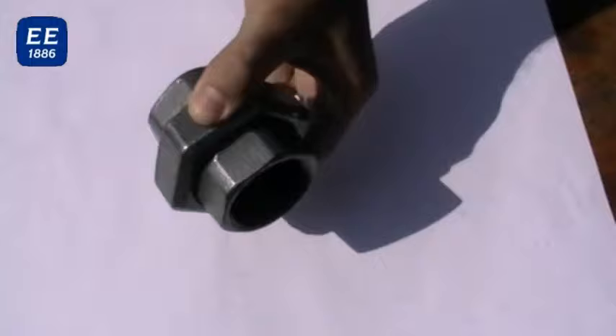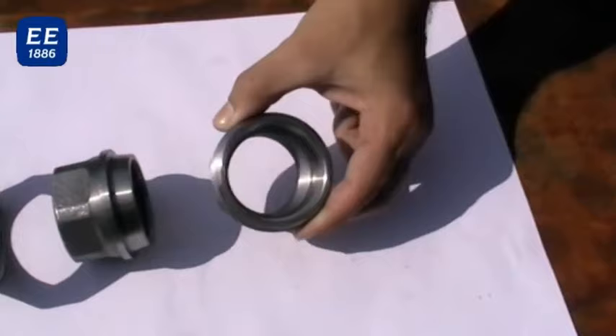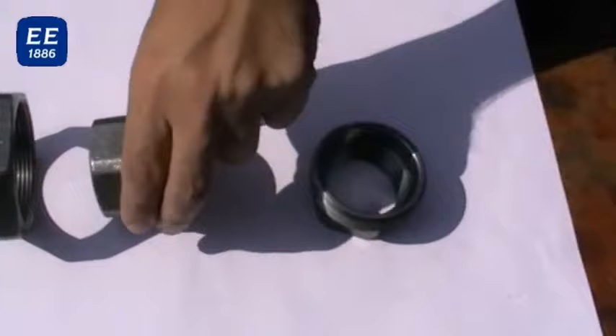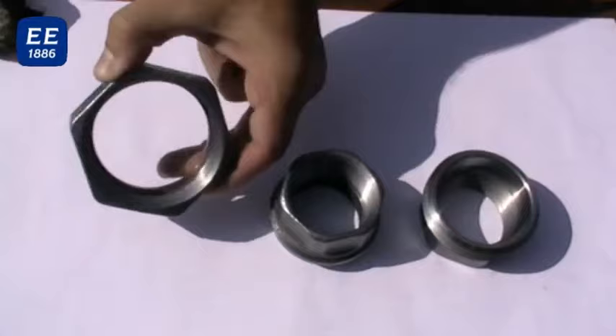The proper assembling by using taper union of the dimension 1 and 1½ inches. The union consists of three parts: a screw-on detail which has got RP thread and internal taper, a screw-on detail which has got RP thread and external taper, and the nut with G thread.